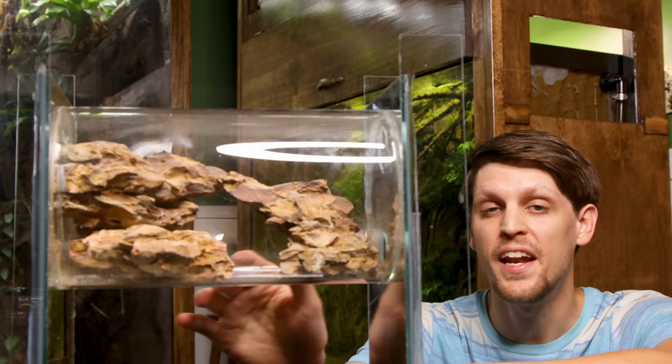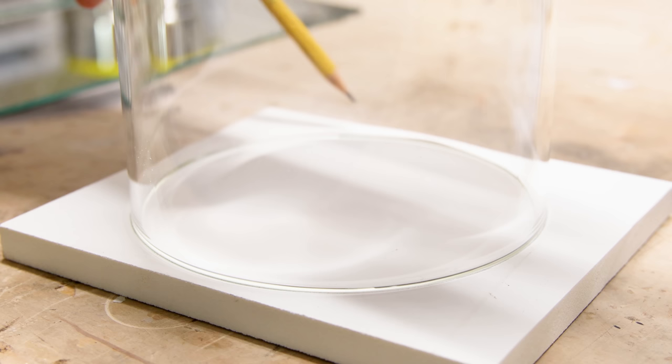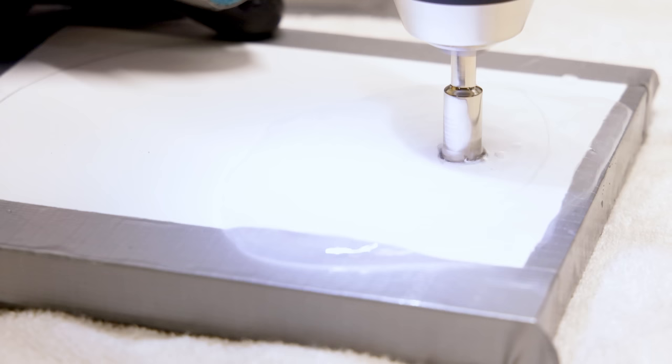Prior to how you see it now, I had to account for it on the mirrors. To do so, I created these guides — pieces of PVC board that I traced the outline of the cylinders on. I created various openings in them with hole saws. Once they were made, I taped the guides over the mirrors so they could hold water. The water keeps the drill bit from overheating as you work through the material.